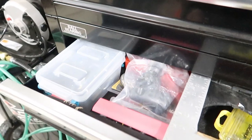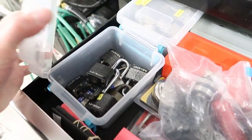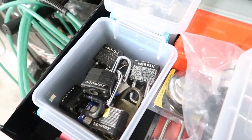For me this is actually going to be a zero cost mod, because here in my toolbox I have a little tub full of master locks that are all keyed alike.